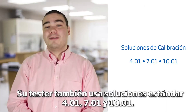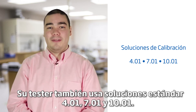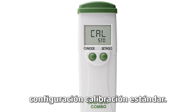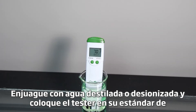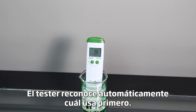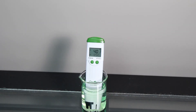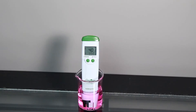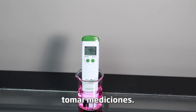Your tester also uses standard 4.01, 7.01, and 10.01 buffers. To calibrate your tester to two points, first be sure you are in the Cal standard setting. Rinse in distilled or deionized water and place the tester in your Hanna calibration buffer and wait for a stable reading. The tester automatically recognizes which one you use first. Once stable, it will ask you for the next buffer. Be sure to rinse your tester in distilled or deionized water and place it in the next buffer. Once recognized, the tester will go back to measurement mode and you are now ready to begin taking measurements.